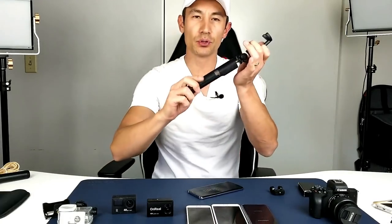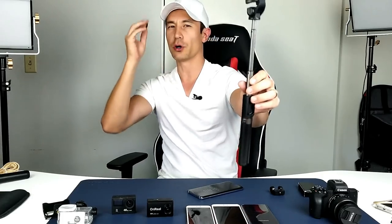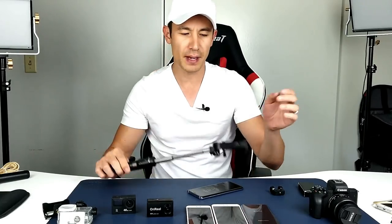This also has a Bluetooth remote, which is right here. This is cool because not only is it attached to the stick, but you can actually pull it out as well. So if you want to take photos or anything like that, you always have the option of using the Bluetooth remote if you want to go far back. For me, most of the time I actually use the timer on the cell phone, but you can hook this up to Bluetooth whether you have an Android phone or an iPhone.